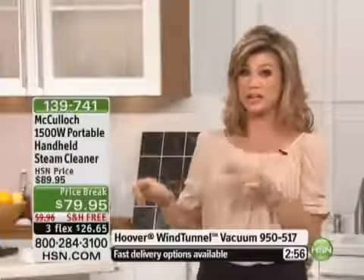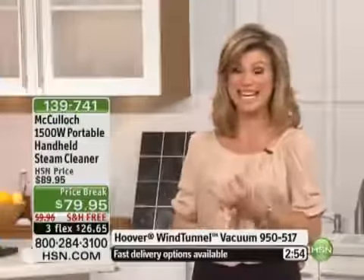Once they're gone, we'll never do it again at this price with the free shipping and handling. So stop spending hours cleaning — as women, we spend way too much time cleaning. Simplify your life tonight.